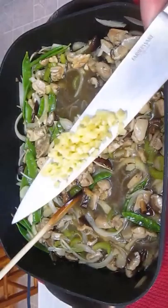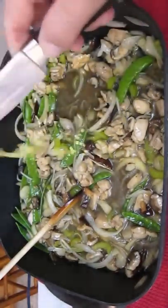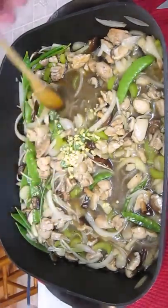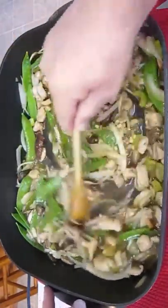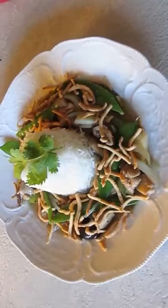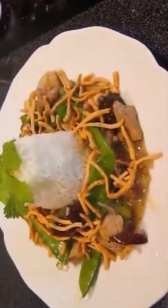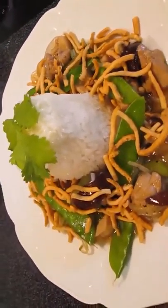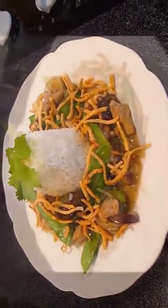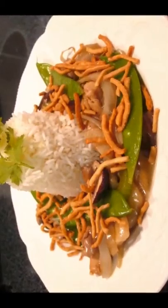Gotta have that ginger. I like to add the ginger at the end so it doesn't completely fuse the food with ginger taste — just a nice kick. Plate with rice and crispy noodles, and there you have it: Eastern chow mein right here in the Poor Man's Gourmet Kitchen. Thank you for watching and be sure to stop by poormansgourmetkitchen.com for more recipes and exact ingredients.